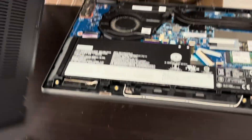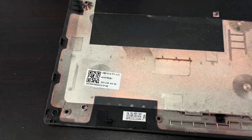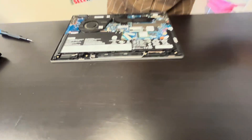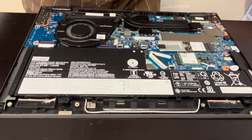The bottom is out. Here we have the part number. Now we have access to all the internal components, so start with disconnecting the battery.